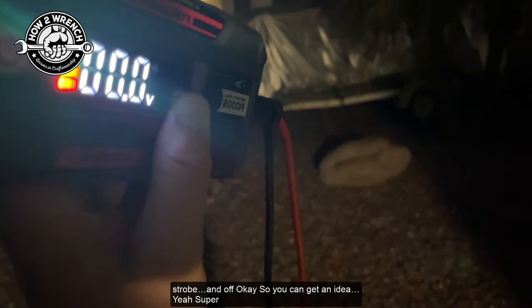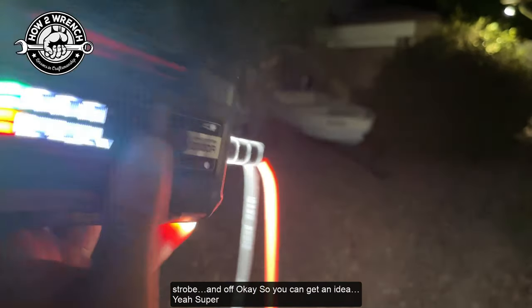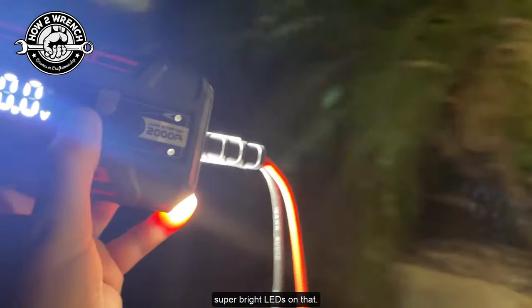Flash, strobe, and off. You can get an idea — super bright LEDs on that.